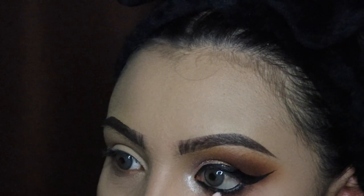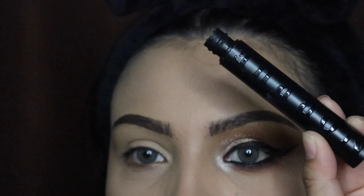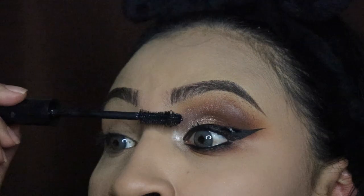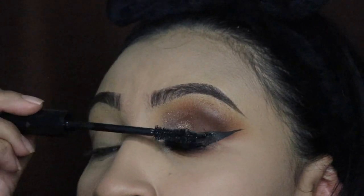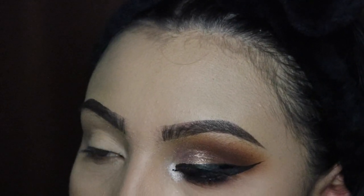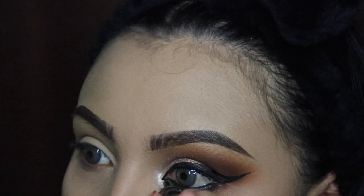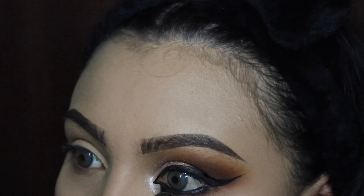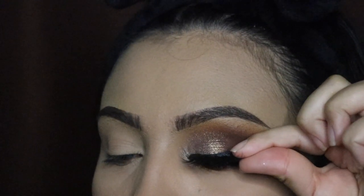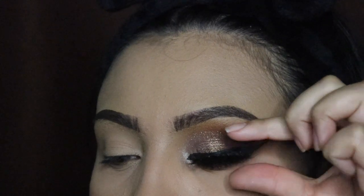I'm going in with my Morphe mascara and applying some on my lower and top lashes — just a couple of coats since I have small lashes, basically so they blend in with my falsies. I'm also doing a very small inner corner wing because I want this to look like a cat eye. I'll show you how to do this in my updated eyeliner tutorial — it's a lot easier than it looks. Next I'm going in with my lashes, which I'll actually be selling on my website very soon as I'm working with a vendor.